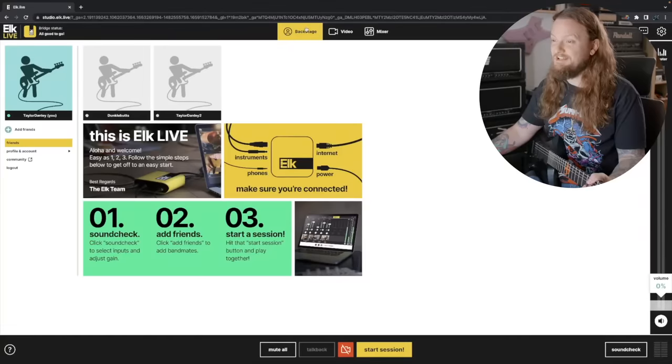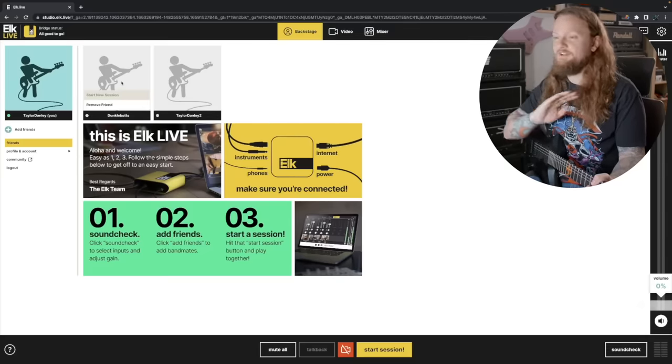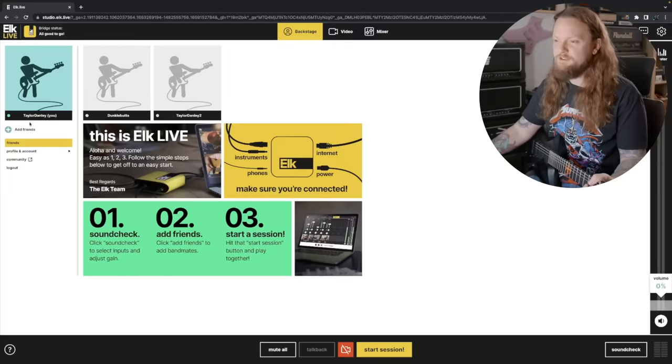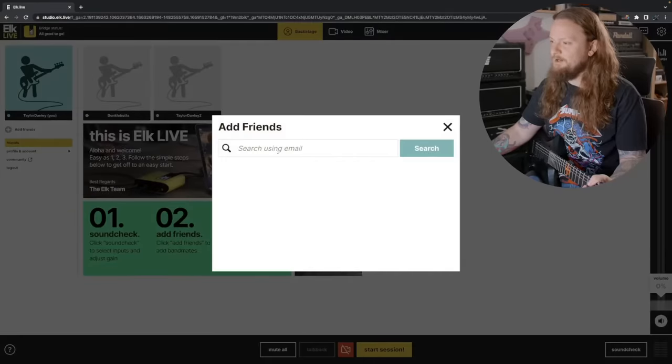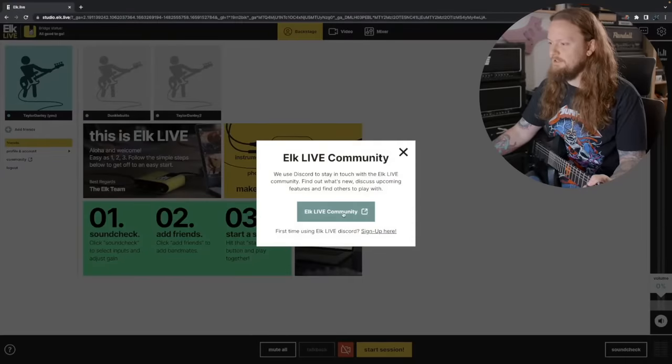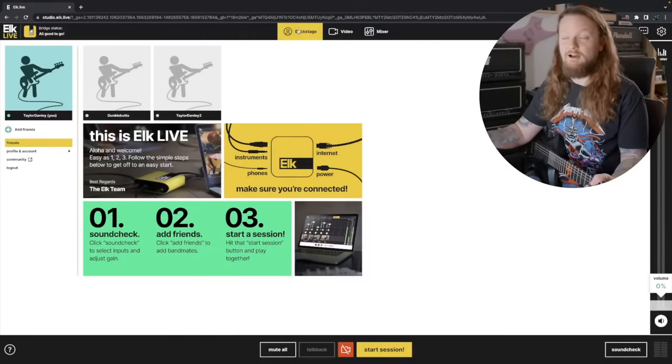Now here is the backstage tab. This is where you have all of your organization — you can see your different friends here. I don't have anyone online, but I'm just going to show you the different features and then show you some bits and pieces of sessions I've had. This is where you can add people by using their email. You can go to your account settings, go over to the community tab — they have a Discord that is pretty active. Basically, this is your main hub for the Elk Live.